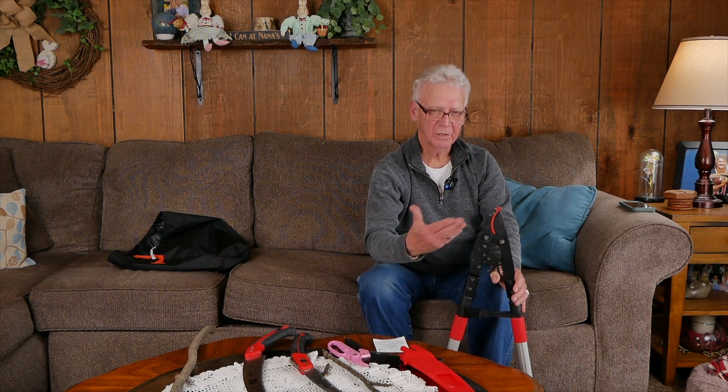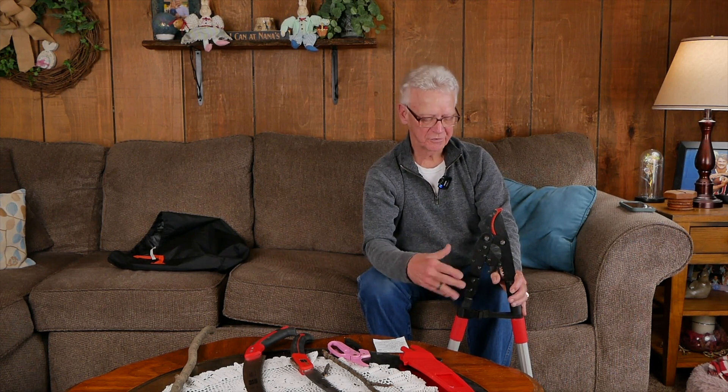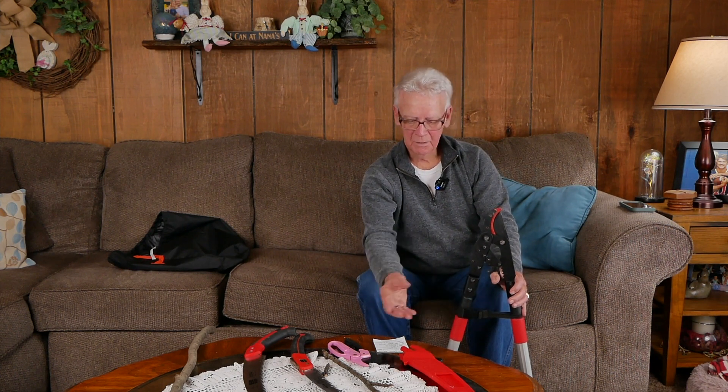A lot of the tools they make are hand saws, folding hand saws, pruners, and loppers. They make a lopper and a pruner that's a ratchet. What's the big deal about that? As you get older and get arthritis in your hands, squeezing loppers and pruners gets to be a problem. These are all on a ratchet system, and whoever came up with the idea of making a ratchet tool was a genius.